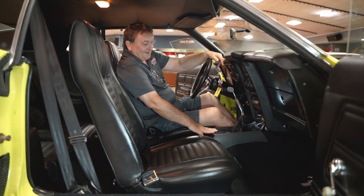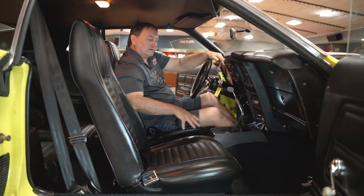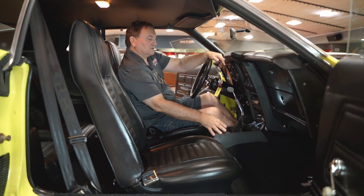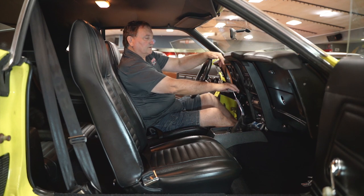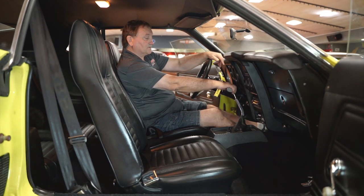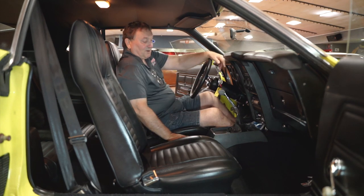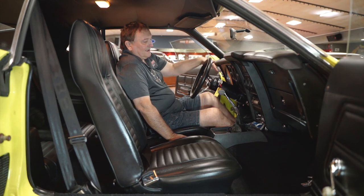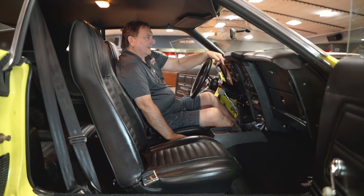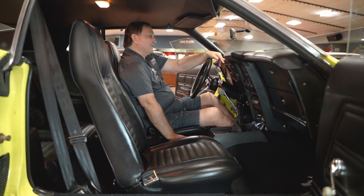It has a mini console — Ford called this a mini console — giving a nice enclosure for the boot and the shifter itself. And speaking of shifters, check this out: a 5-speed Tremec with a Hurst T-handle on it. A tach, a 460 with a cam in it — what could you do with this thing? You could have a lot of fun.